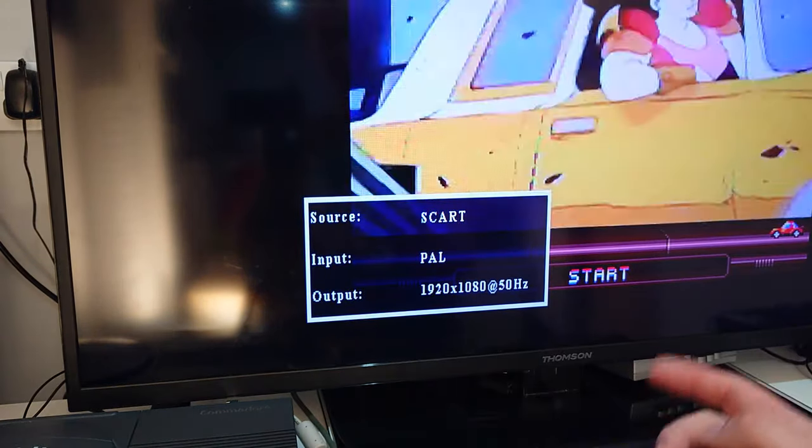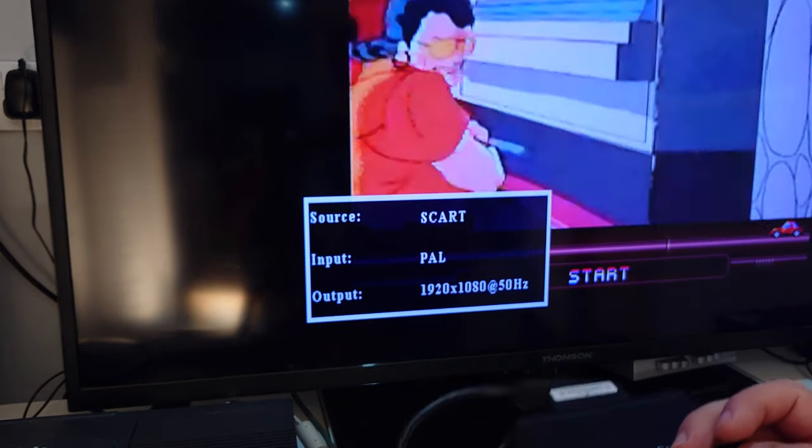It came up at 60Hz so I am going to change it back to 50Hz. Just because this is a PAL console and this is a PAL TV, I am going to leave it at 50Hz.